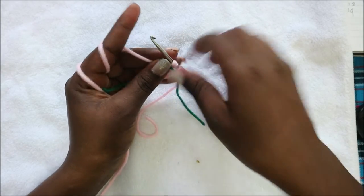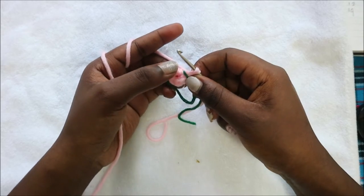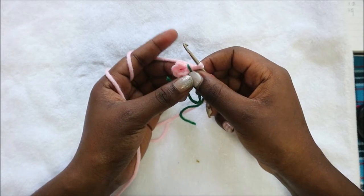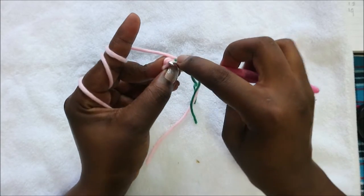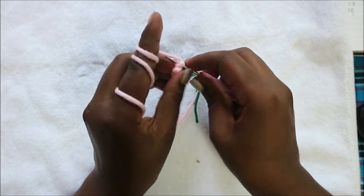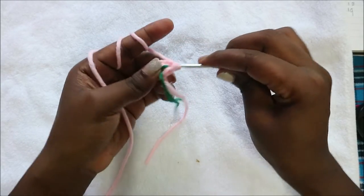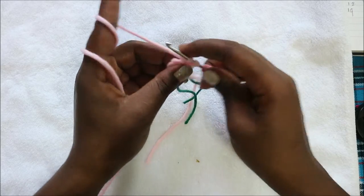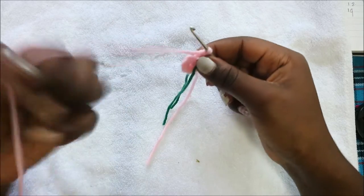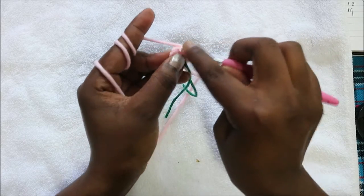I'm going to place my marker here. In the second row we are going to increase in each and every stitch for a total of 12 stitches. So you're going to go in the first stitch and do two single crochet in the same stitch, then do the same in the next stitch — two single crochet again.